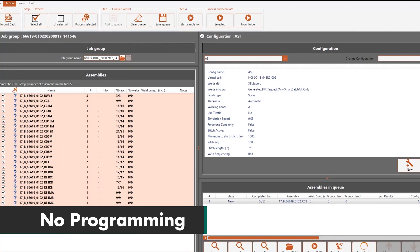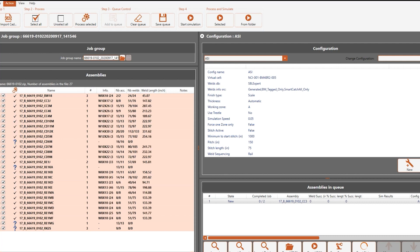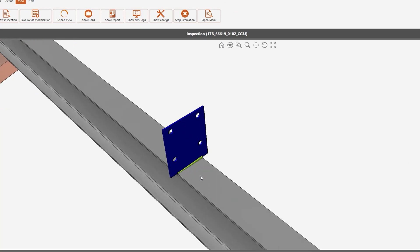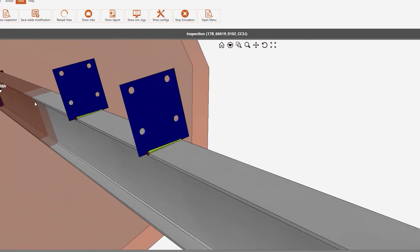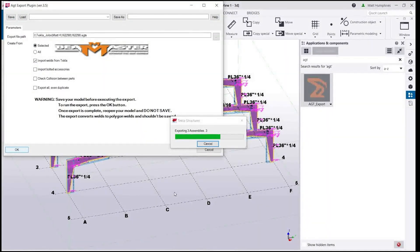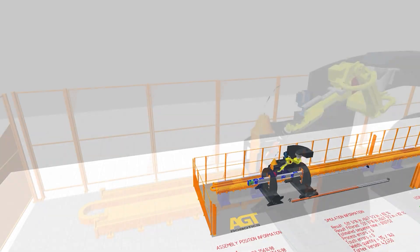No programming. Using Cortex software, beam processing just got even more efficient. Cortex makes it possible to batch process an entire 3D building using Tecla or other software, creating hundreds of unique, tailor-made robotic programs that are ready to use on the machine, eliminating the need to program each beam individually and automating the whole process.